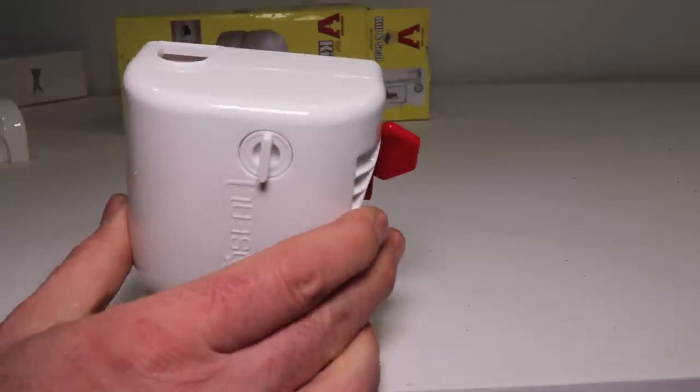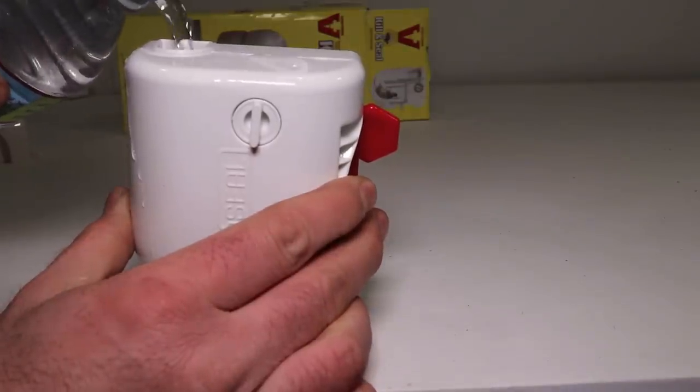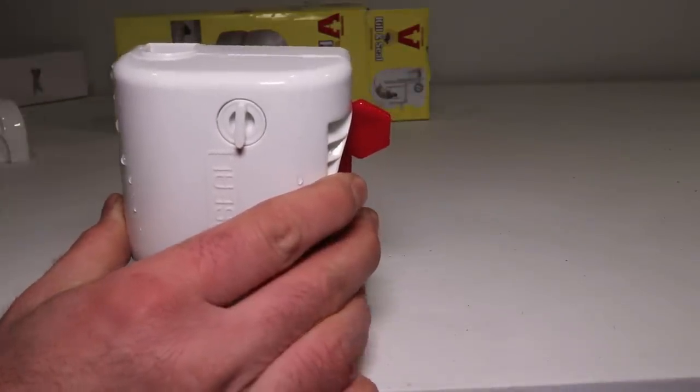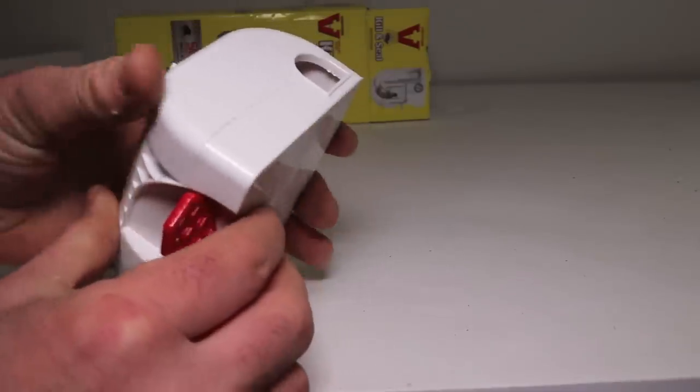So we'll go ahead and test how well it contains things inside. Push this down to open the door — it's all set. Pour in some water until it's pretty full, and then just to make it go off you give it a little tap.